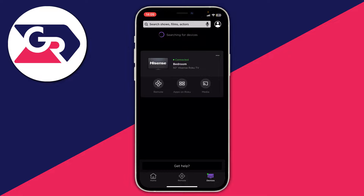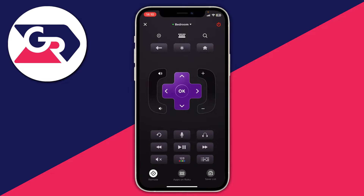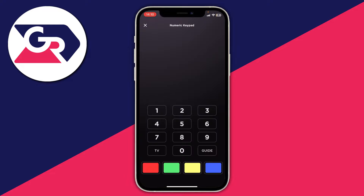Tap on your device and you'll have the option for remote, apps on TV, and media. Tap on remote and now you can completely control your TV using your phone. At the top you've got the back button, the home button, then OK and the arrow keys, the volume button, up and down, and at the bottom play and pause — you can also pull up the keyboard as well.